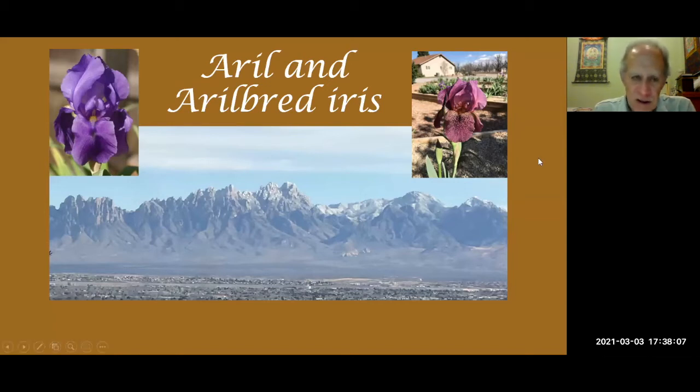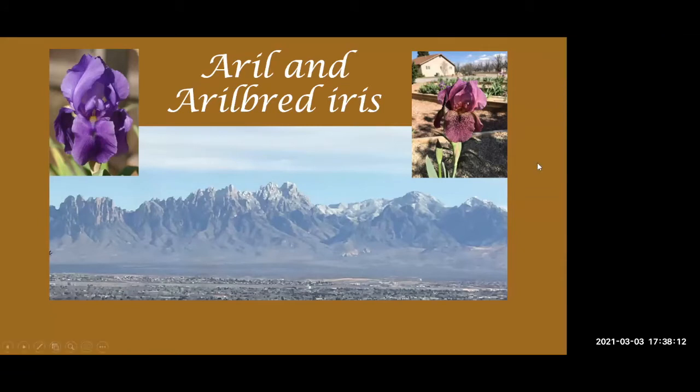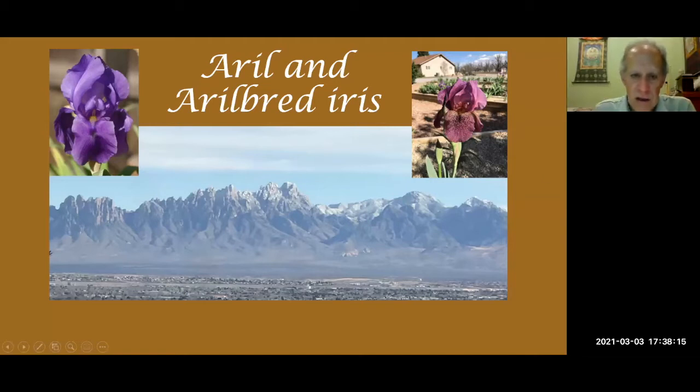Another reason to grow arilbred irises, besides the fact that they're so beautiful, is they're among the earliest irises that bloom in the garden. They kind of bloom with the SDBs, or sometimes before the SDBs. Here in New Mexico, the arilbreds will start blooming late March. In this program, I'm going to go through some descriptions of arils and arilbreds and the different categories of them, and then there'll be a bunch of pictures by category so you can see what's available. Generally speaking, most of the irises in this program are available, except for the aril irises.